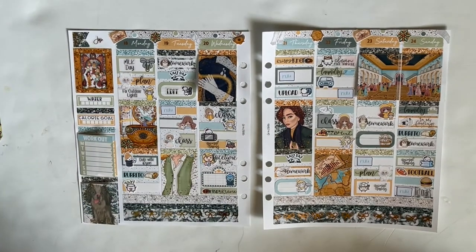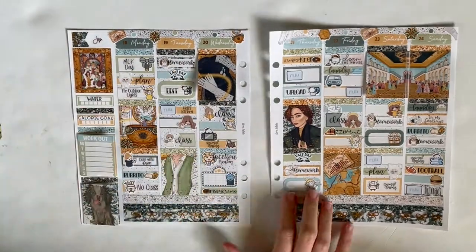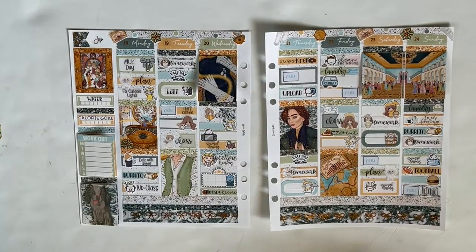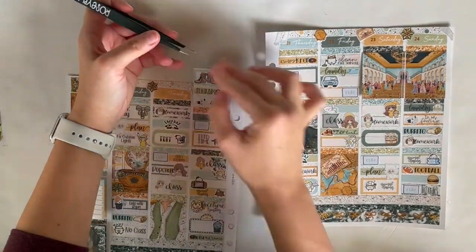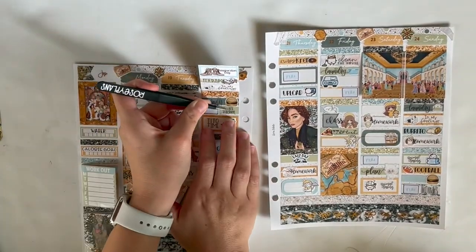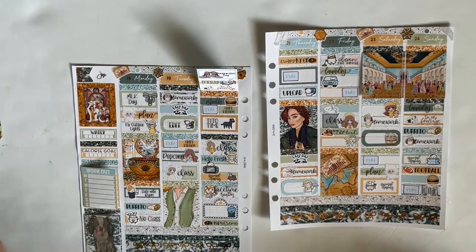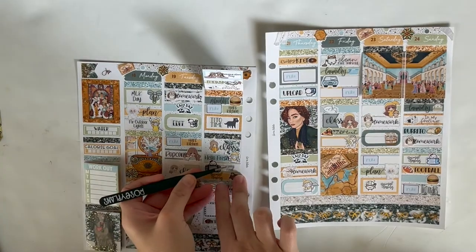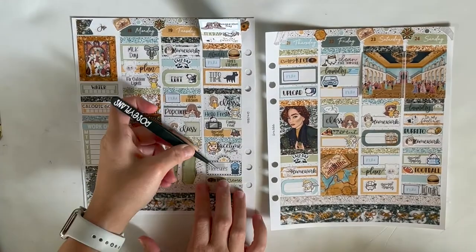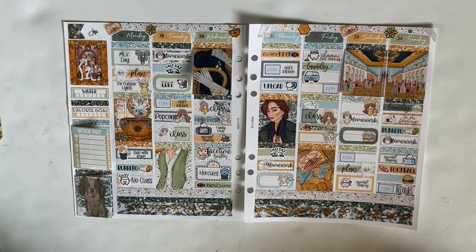So here now I'm just moving into the scripts that I made myself so you guys can see just how many scripts I make for myself a week versus how many are filled in from shops that I bought. I'm sure as time goes on I will make more and more myself rather than buying them from shops, but only time will tell. Me and my Silhouette are in a really good spot in our relationship right now and I really hope it stays that way.